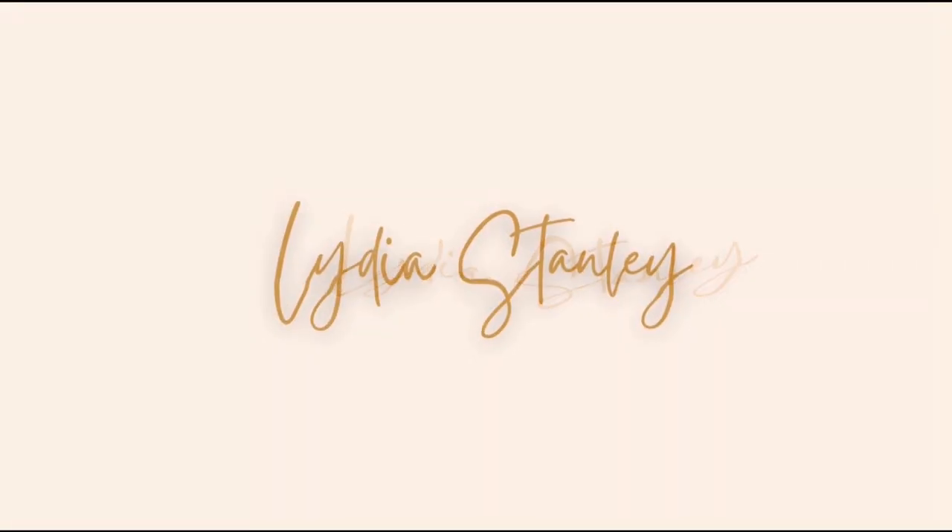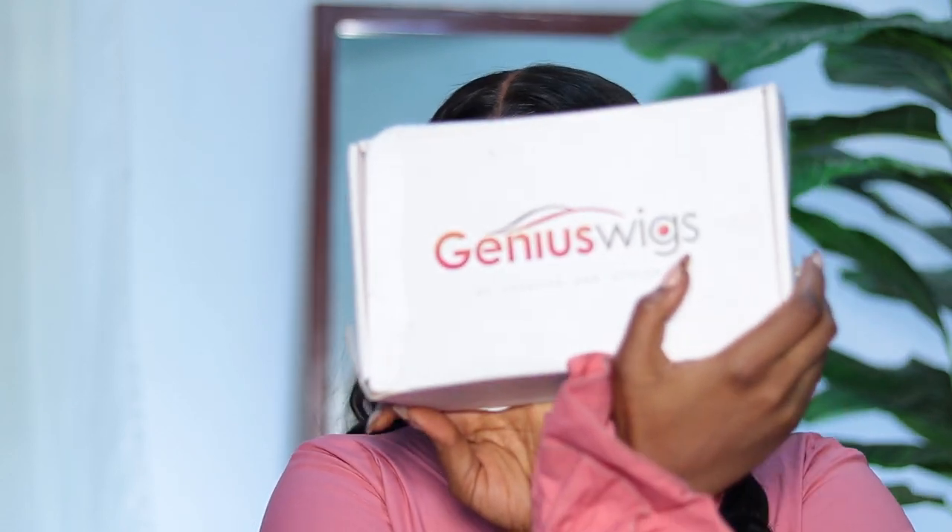One mississippi, two mississippi, three mississippi, four mississippi, five mississippi, six. Hi butterflies, welcome back to my channel. If you're new here, I'm Lydia Stanley. And if you're not new, thank you so so much butterfly for coming back. In today's video we're going to be talking about none other than Genius Wigs. I'm having their 20 inch body wave on right now, the 13 by 6.5 clear lace. Clear lace is the kind of lace that is invisible — like you can't see it — and I'm not wearing a wig cap under this wig at all.